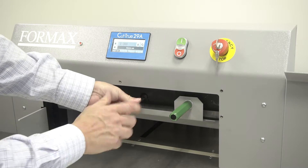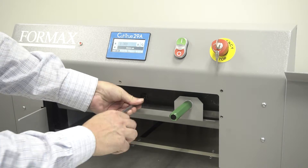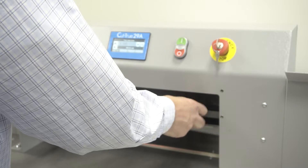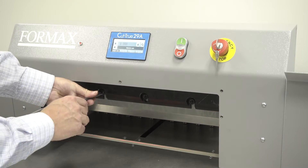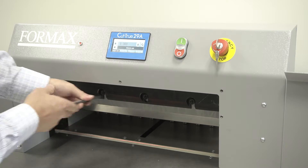Do not completely tighten at this time to allow for blade alignment. Remove the blade change tool by loosening the handles. Then replace the second and fourth bolts but do not completely tighten at this time.